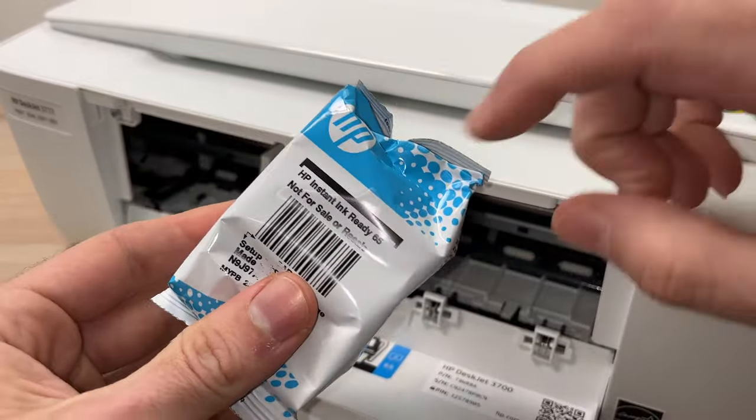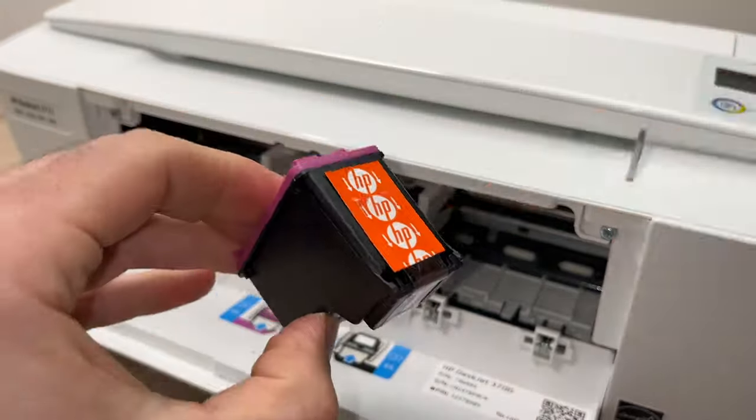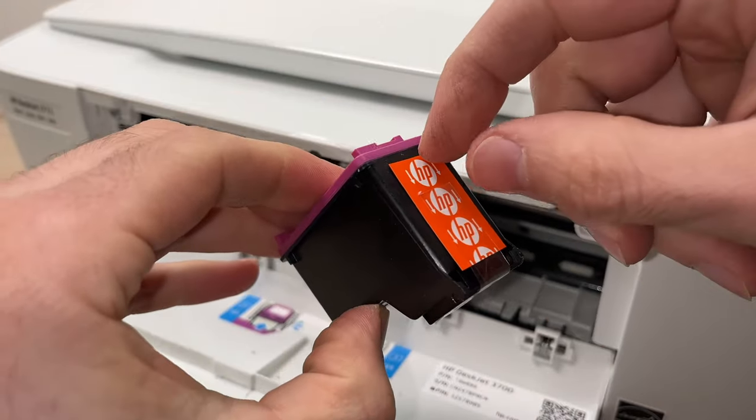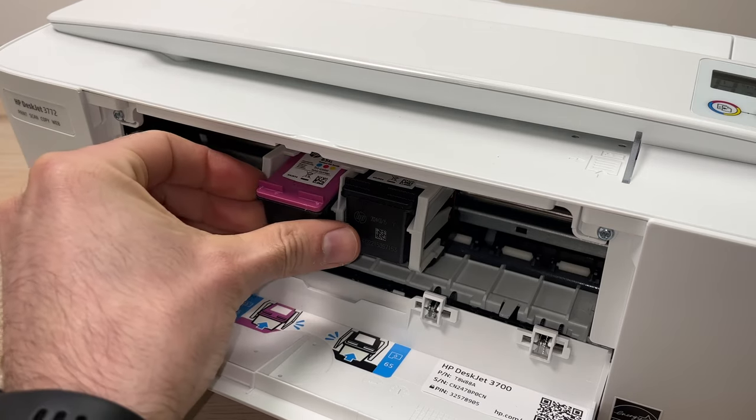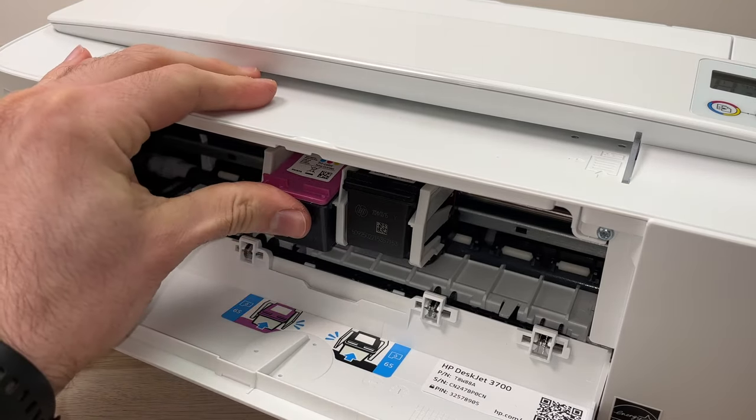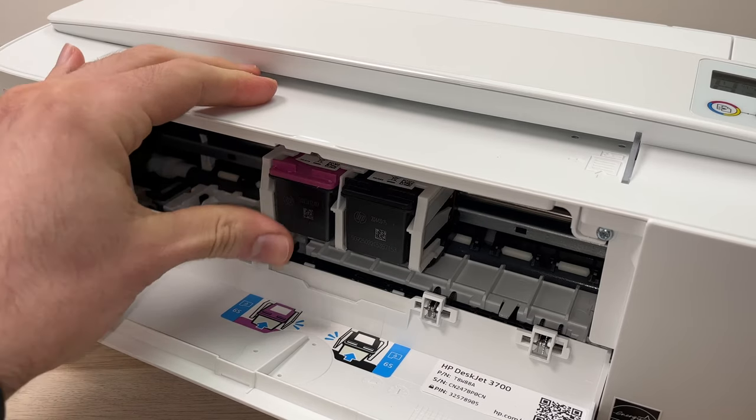Then take your color cartridge, remove the orange tape, glide it inside, and then with your thumb push it upward until it clicks.